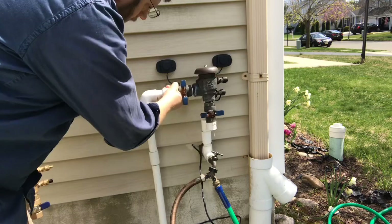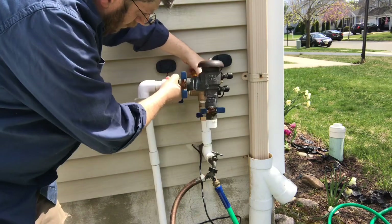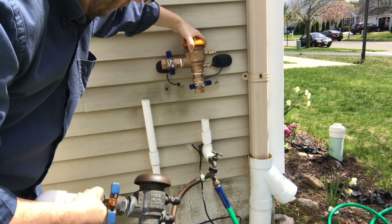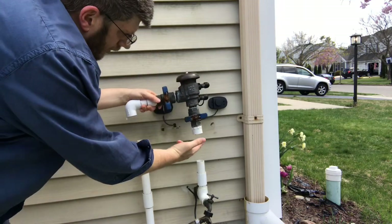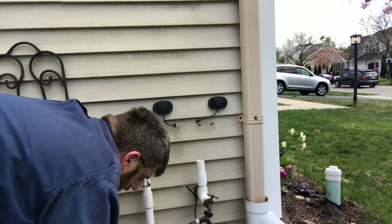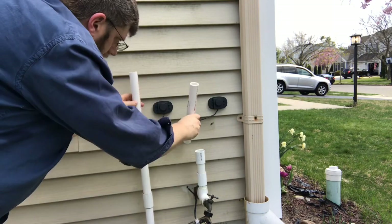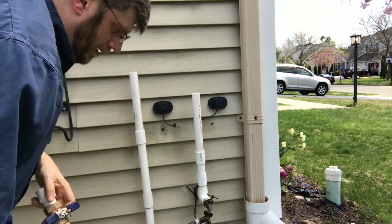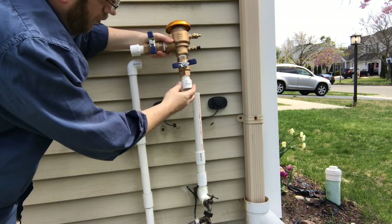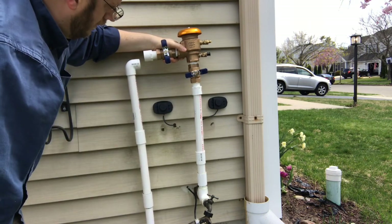Now I need to build the assembly up a little higher to connect everything. I'll add about five inches or so - the goal is to replicate the original setup just a little higher up. I'll take two couplings, cement them in at the same height, then use an elbow with two one-inch threaded pieces - one on each side - cement a short piece on, and we'll be good to go.